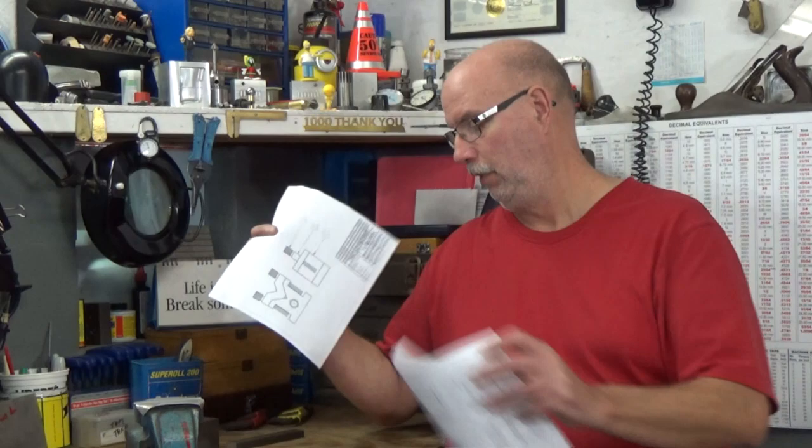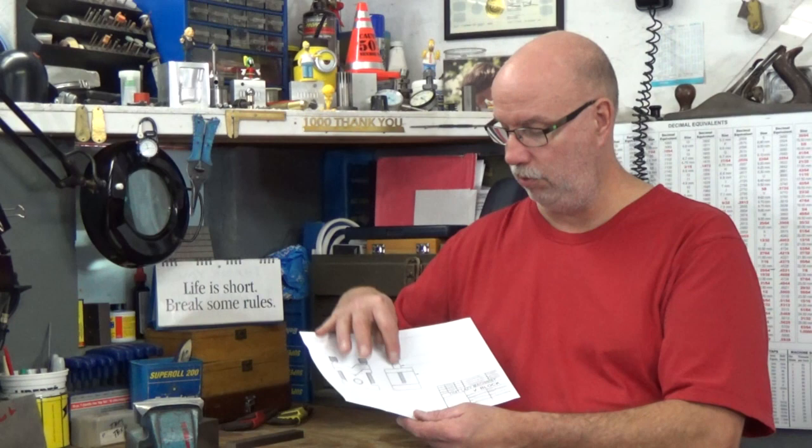Let's not get too far ahead of ourselves. We're going to start this project off right by studying the blueprint and establishing a proper sequence of operations. I have my prints and I notice there are two of them. First things first, let's start with the assembly drawing. I notice there's really not very much to assemble — I have my block, a clamp, and two screws. Part one is the block, part two is the clamp, and part three is the screws.